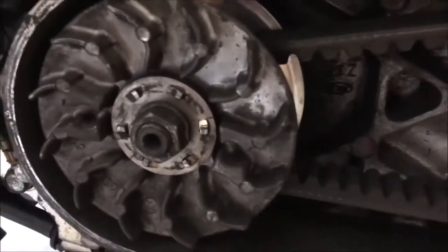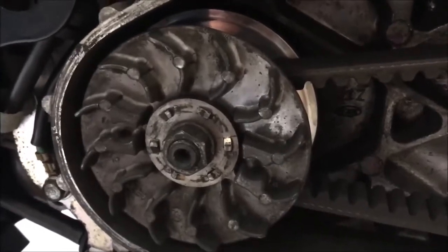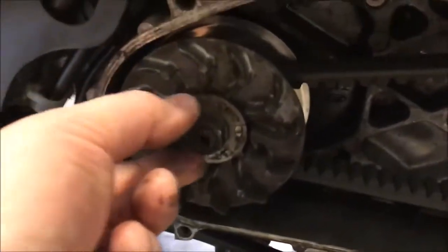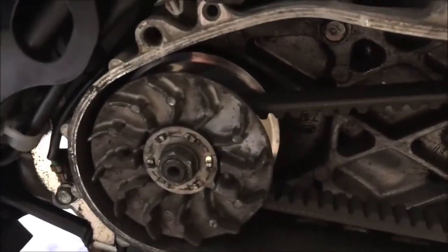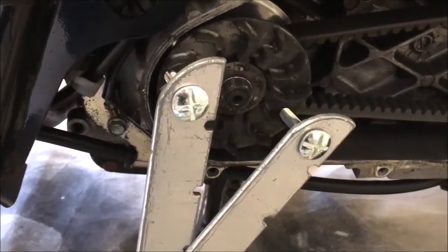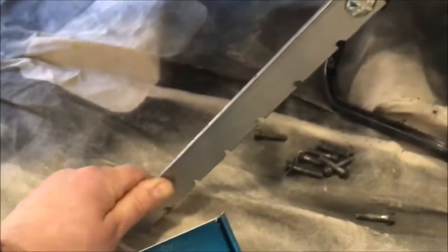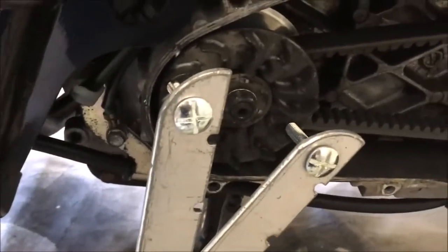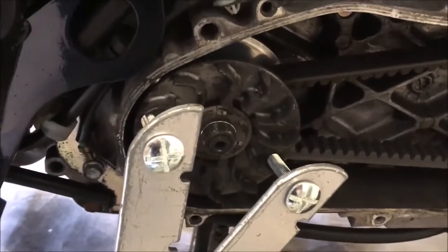Somebody looking at this on a video said this was actually a Polini high speed variator, but what I'm going to do is take it out by removing this nut here, give it a clean up and see what's actually in there. We're going to try and remove this nut, which is on very tight, with a homemade variator tool — cost nothing — and a socket set.